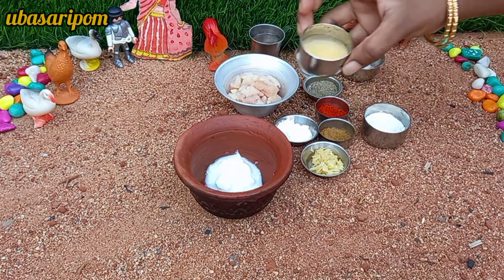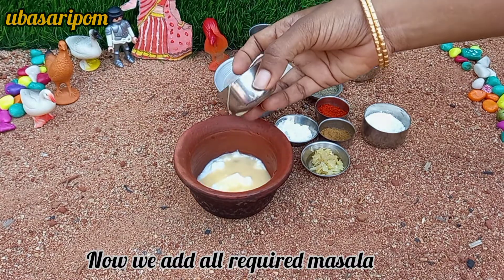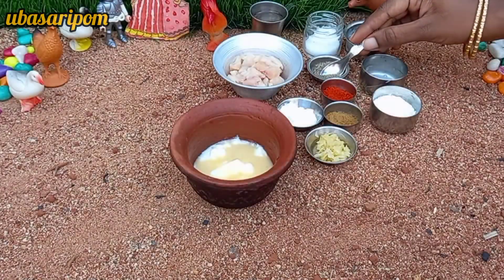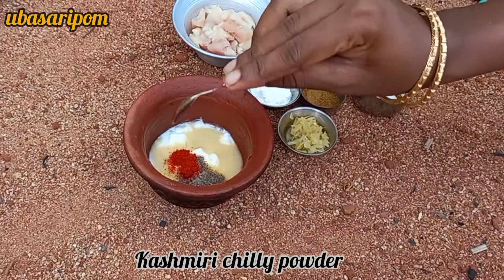Put a mushroom in a bowl and add it to the broth. Add millagu tool and Kashmir milagai tool.